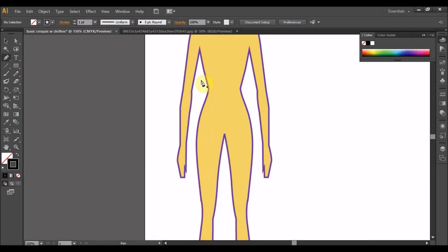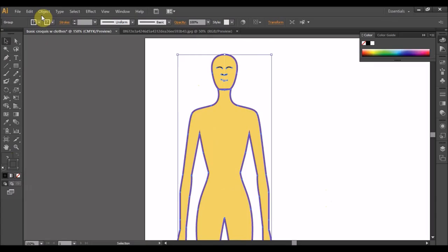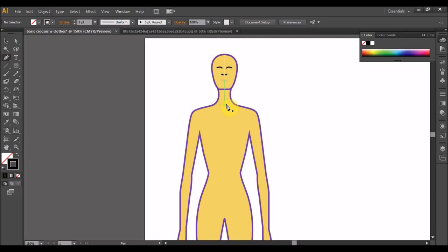Kemudian, anda tak mahu benda ni bergerak lah kan? Select kat dia. Object, Lock, Selection. Jadi dia akan berduduk di belakang. Okay.